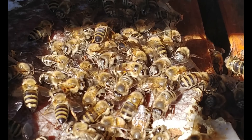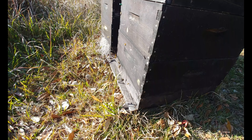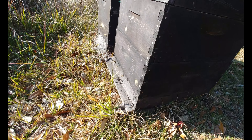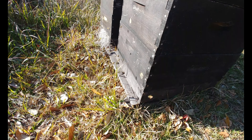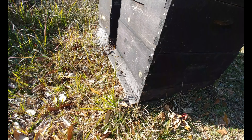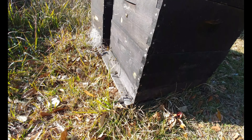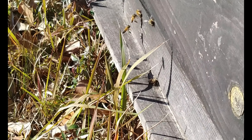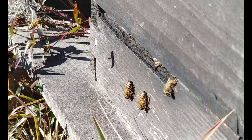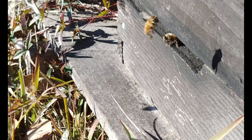The girls are pretty busy - I see them out and about. I don't see any major pollen going in; every once in a while you get a little full basket. But now that I put out the dry pollen, they should be pulling it in. This is a little bit bigger hive.